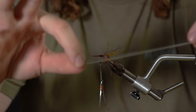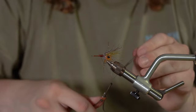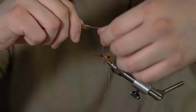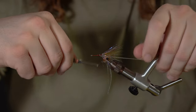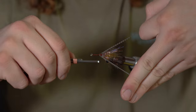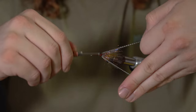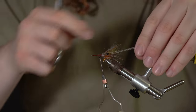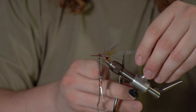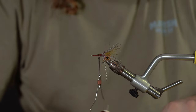Next thing: some crusher legs. Tie this in on one side, then throw this over on the other side. These are in the olive clear color. I kind of take them like this and tie these in so I want them both hanging out to the side — nothing too crazy, don't have them crazy long. If the flash ends here, I want them just a smidge longer. You don't want these long legs.